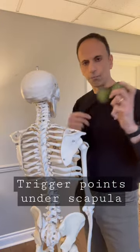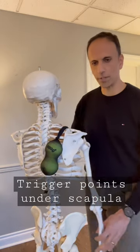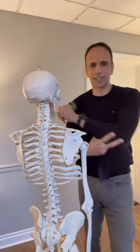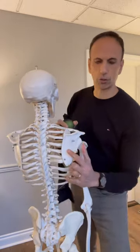So imagine you've got two tennis balls and a pair of nylons. You throw it over your shoulder, and this scapula is fixed. But if you can bring your arm across your body, something similar to this, this gets the shoulder blade out of the way and exposes all those little trigger points underneath.